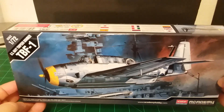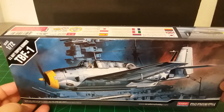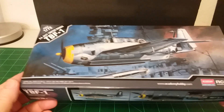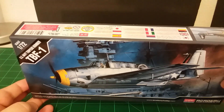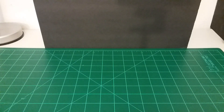I've already taken everything out of the box — it had already been opened. I found this used, but everything was still there and nothing was taken off the sprues, so I got it for a pretty good deal. Let's lay that over to the side and go to the instructions first.